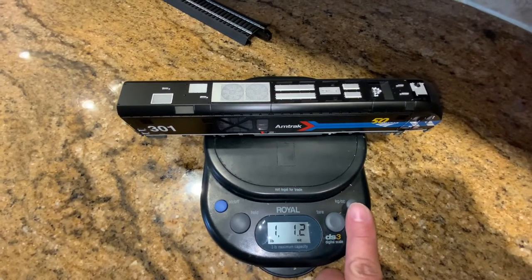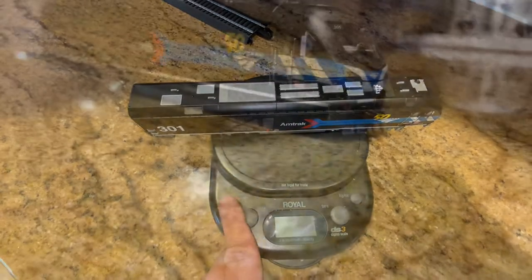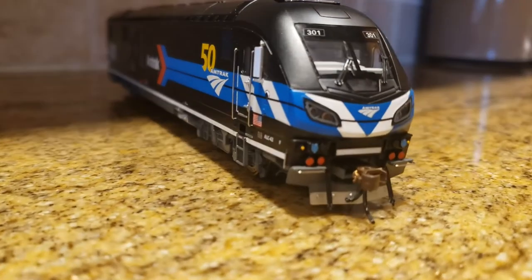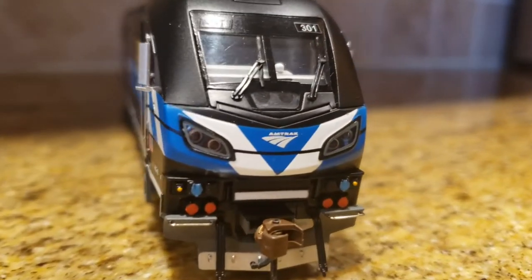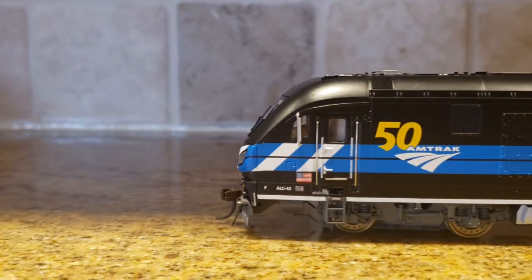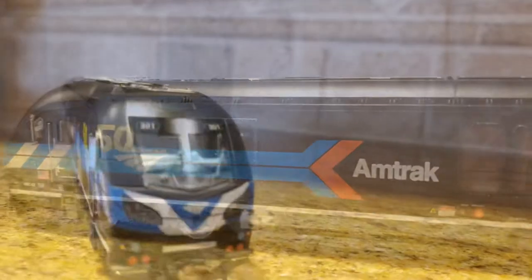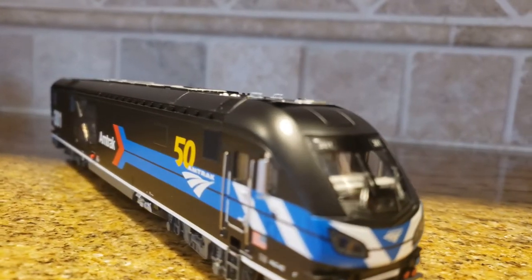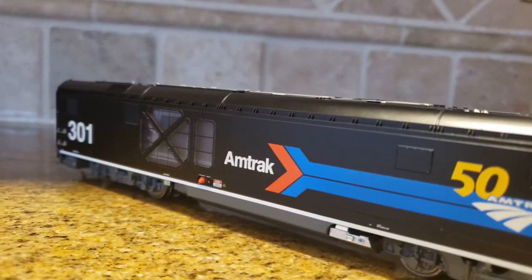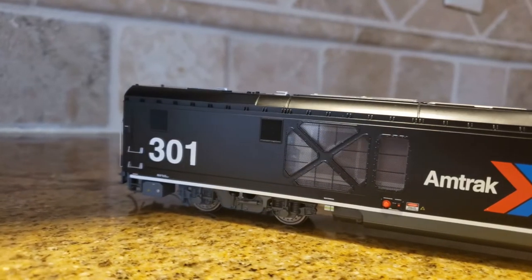Pretty good locomotive. There are no traction tires, so it has to rely on adhesion for everything it does. Viewed dynamically, it's just a really handsome locomotive. Looks kind of a cross between European and American, which makes sense. I like the detail they've put into things like the wheels and the trucks. I like the fact that it has side mirrors, and what I really like is that you don't have to apply any of these separately — it's ready to roll right out of the box.